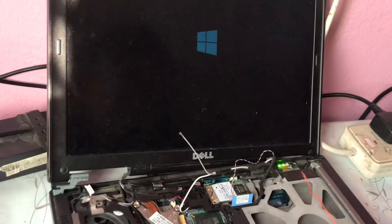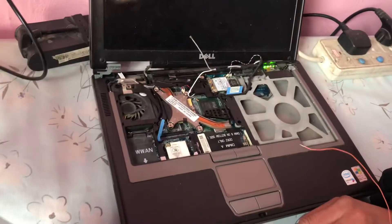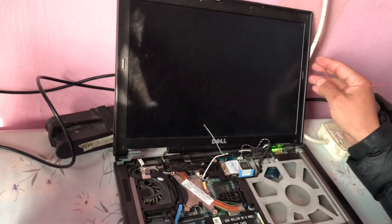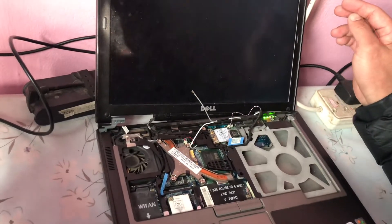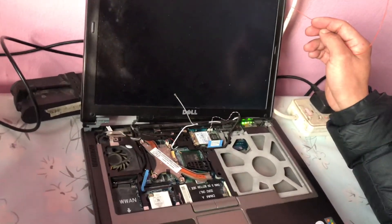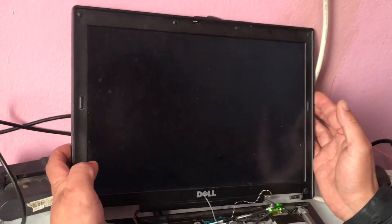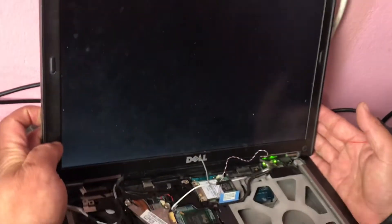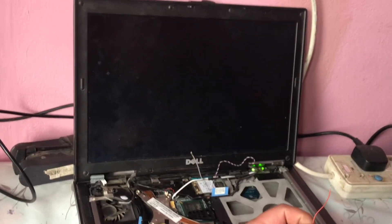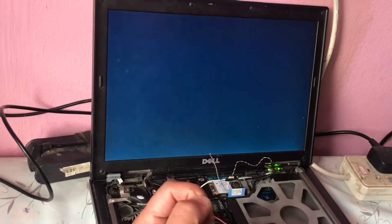I touch point eight, and you can see the computer is going to start. You can check — the keyboard is not working, it's damaged. So this laptop was not starting because of the damaged keyboard. Now you can see it is starting.